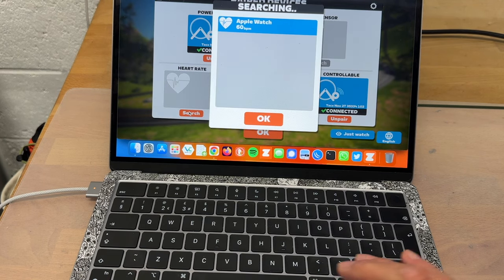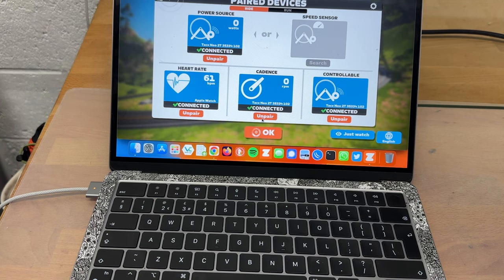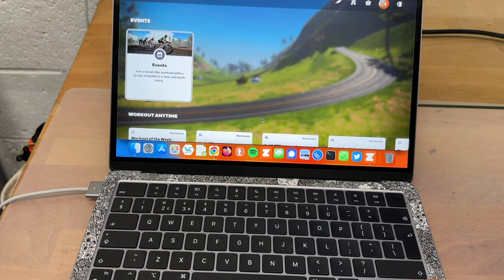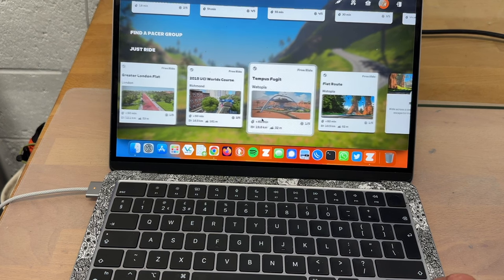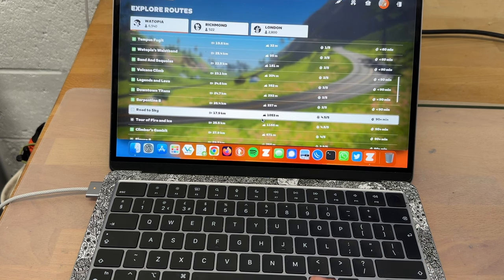Once that's done, you can go to the search screen for heart rate and it should pick up the Apple Watch there. Click OK. Now you can see everything is working — the heart rate is connected, the trainer is connected, and we're now in the Zwift screen. We'll trundle down to a course and select one.